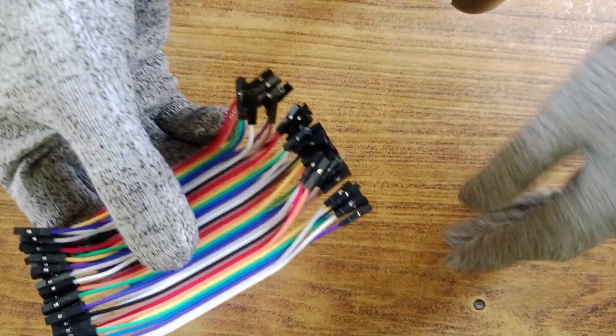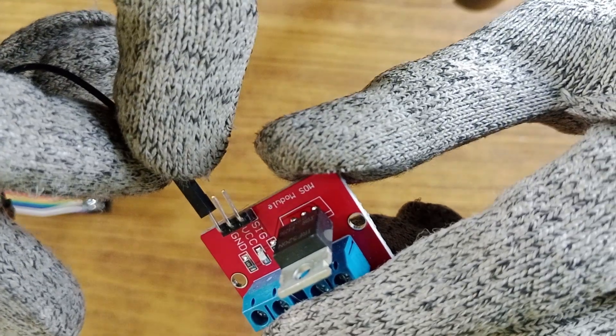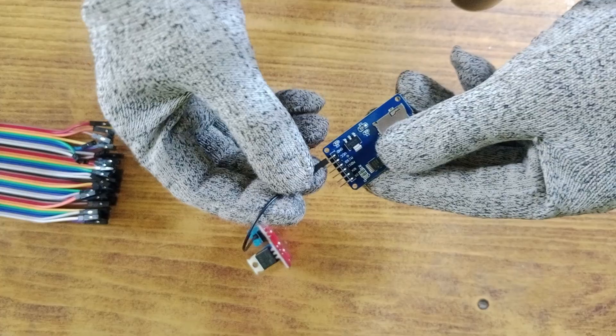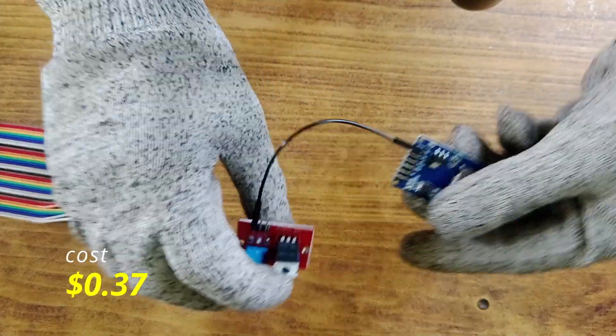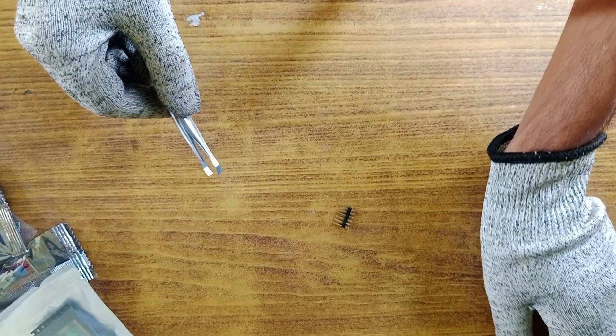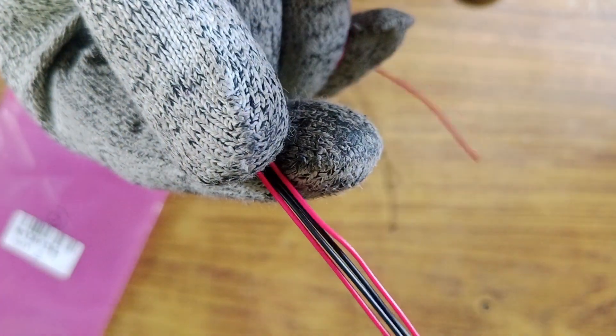These are female-to-female jumper wires. I can easily connect and test all the components with these wires before permanently soldering them together. I got these wires for 32 rupees, or 37 cents. This is the backup altitude sensor. I purchased it in case I accidentally dropped the main sensor — which I already did — and it stops working, so I can use the backup sensor. There are also two female connectors that will be used for an LED or a buzzer. The price is 23 cents.